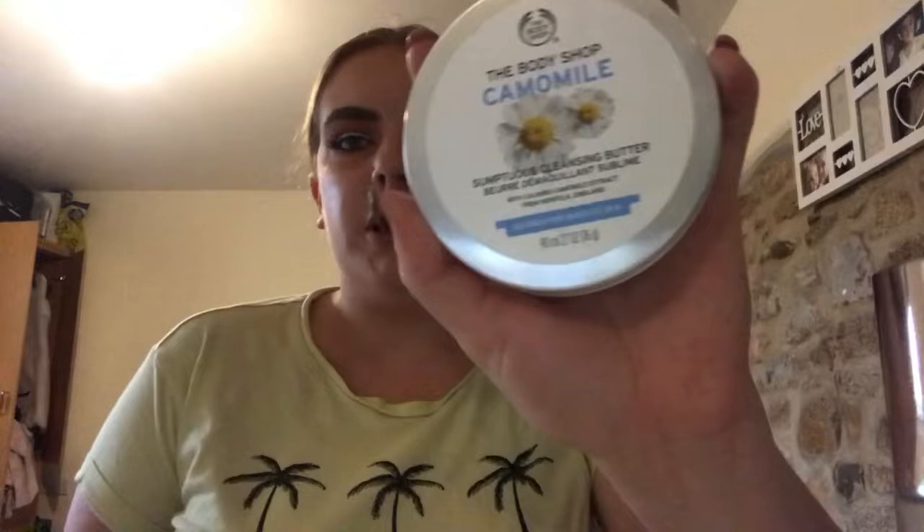The first product I use before I get in the shower — I always rub off my makeup if I have any on, just so when I get in the shower, if any water gets near my eyes, it won't sting. I use this Chamomile Body Shop Butter. It's really good, it literally rubs off your makeup straight away and you don't need a big amount of it. I recommend the water-based one — it comes in a bottle and it's a runny formula. I just grab a cotton pad, rub it in the chamomile, and apply it all over my face.